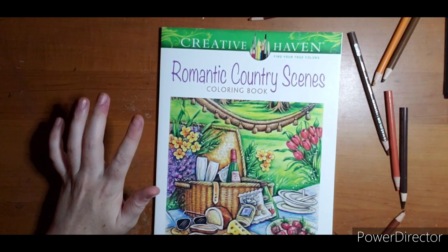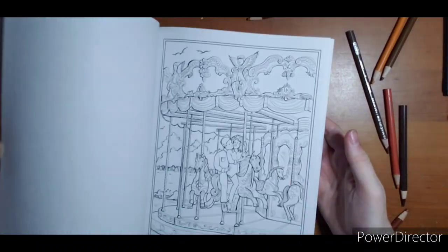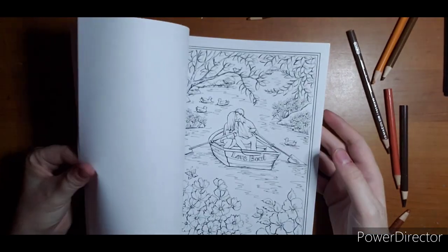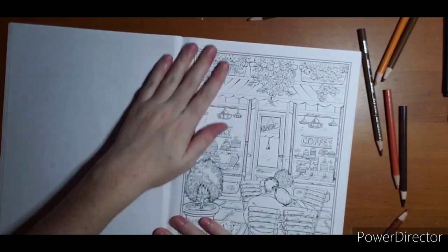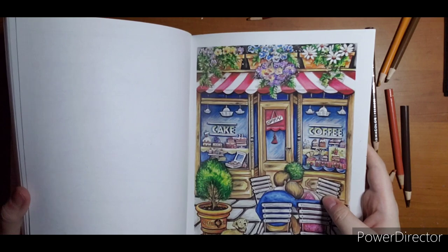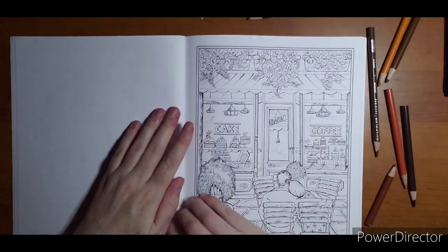Hello, welcome. I'm going to start a Color Along out of Romantic Country Scenes by Teresa Goodridge. I had a few picks out of this book that I thought would be fun to do, because I only have that one colored page in here. But for today, I think I'm going to go ahead and do the cafe page. It is one that is colored on the back, so if you need color reference or to know what anything is, you have this great page here. I am going to do red like this, just because I like the classic kind of look, but other than that, I'm not really going to follow it a whole lot.